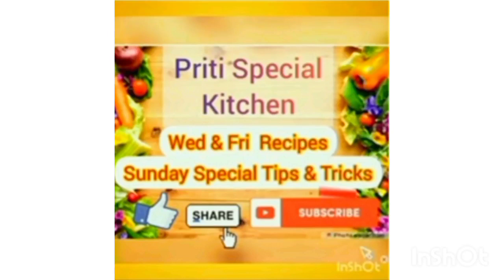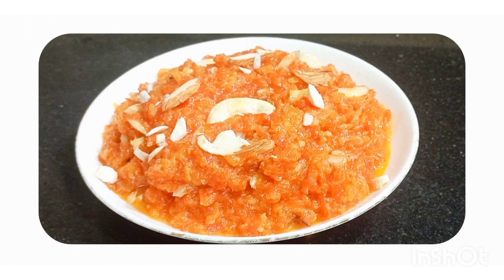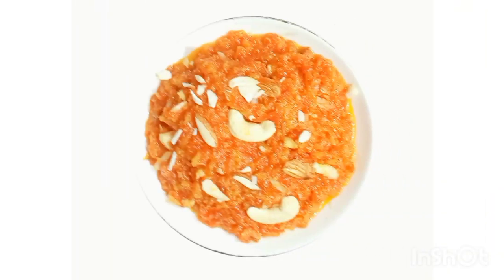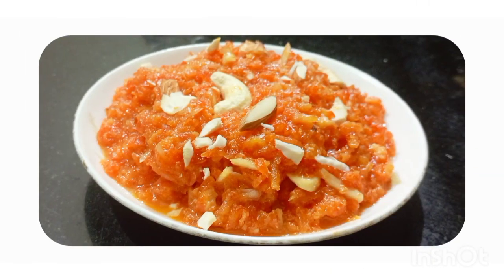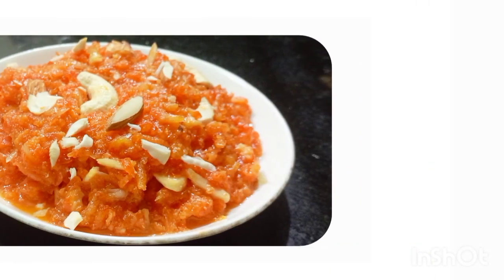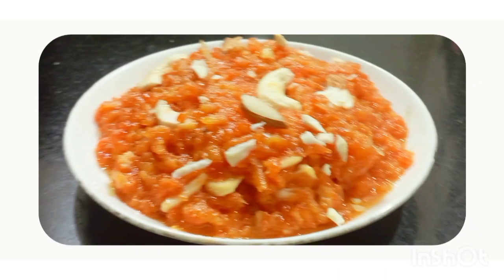Namaskar. Welcome to Priti Special Kitchen. This is an authentic whole recipe with many tips and tricks. It's very tasty and delicious.